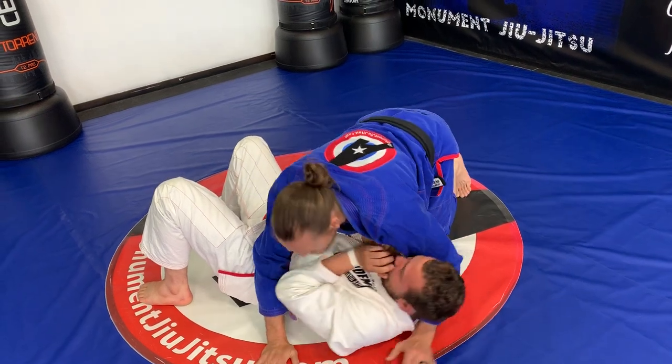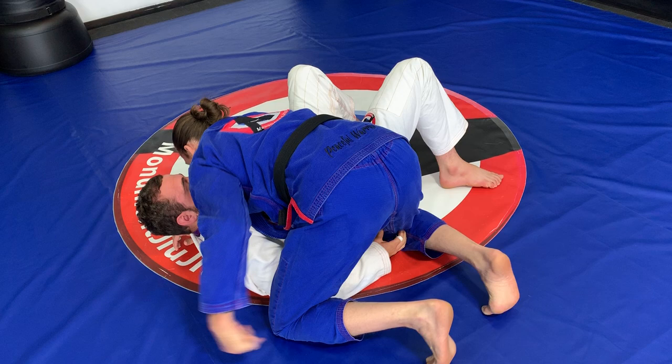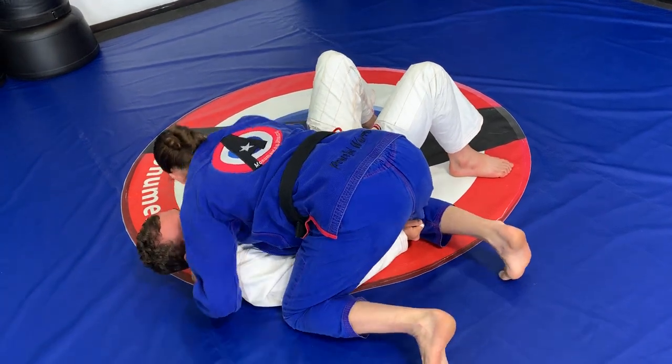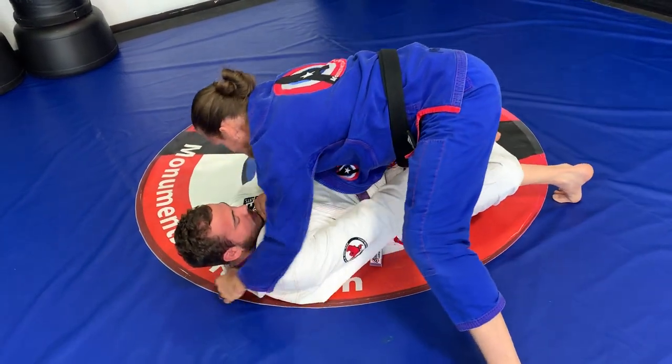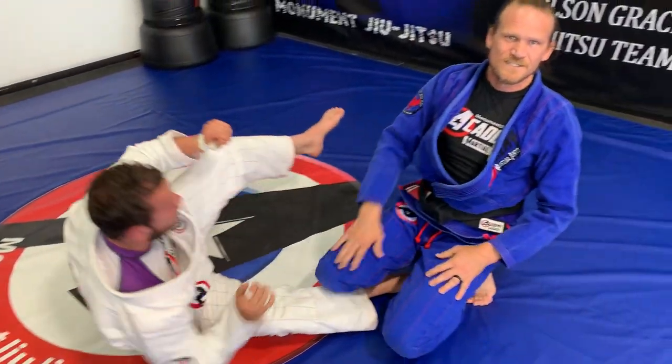One more time — I'm here in side control, he's grabbing that knee underneath. As soon as I try to bring something, he's able to recover back to half guard.